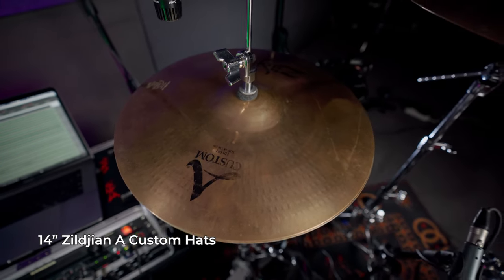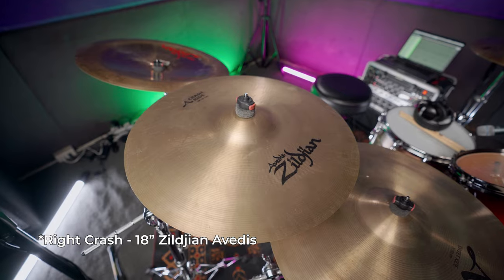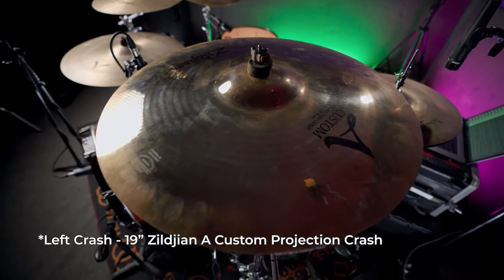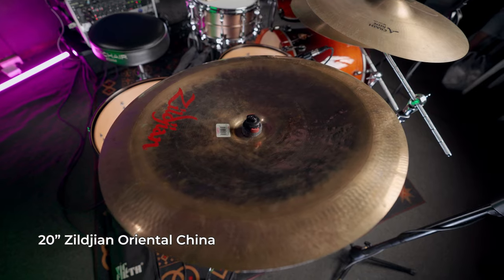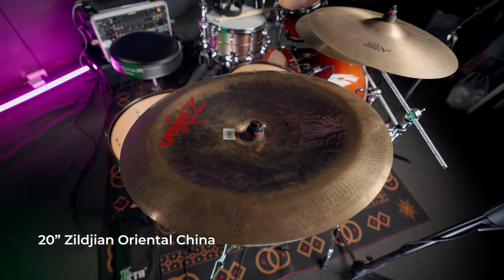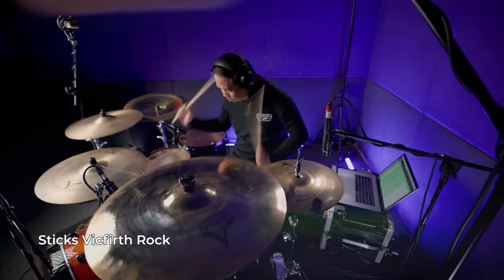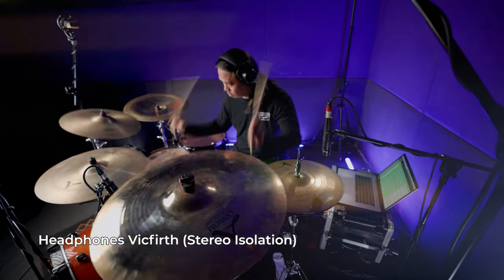For the cymbal choices: for hi-hats I'm using 14-inch A Custom Zildjian. For my left crash I'm using the 18-inch Zildjian A Custom crash. For my right side I'm using the 19-inch Projection crash, and below it is a 21-inch Sweet Ride by Zildjian. Lastly, I have a Zildjian Oriental China in 20-inch diameter.